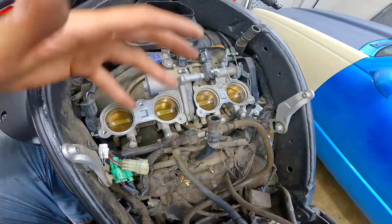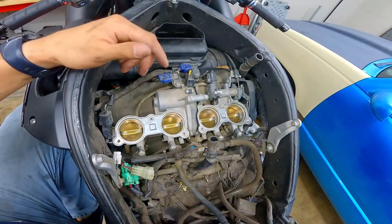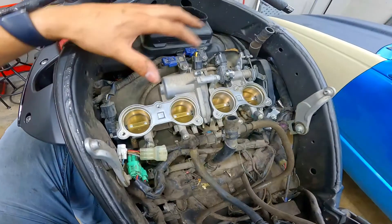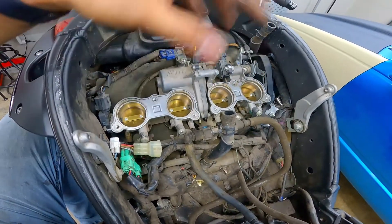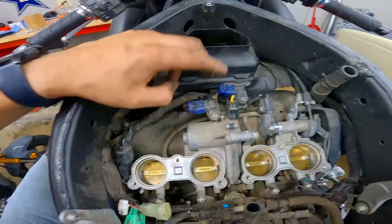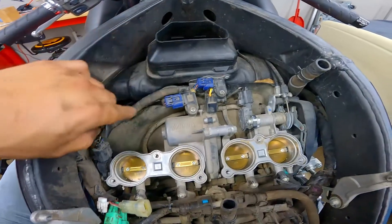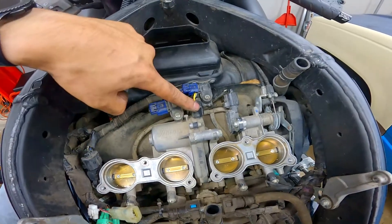Now it's time for the fun part. Do not get intimidated by what we all have to disconnect at this point — it's really not that hard. It's just a matter of remembering where everything goes, and luckily you've got this video to watch and rewind. At this point we're going to have to remove the throttle bodies completely because just like the 04 and 06 R1s, the starter is right beneath the throttle body. I'm going to start by disconnecting the five connections on the top of the throttle body — one, two, three, four, and five.